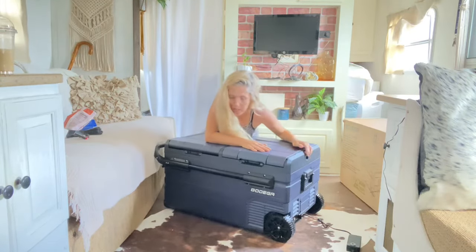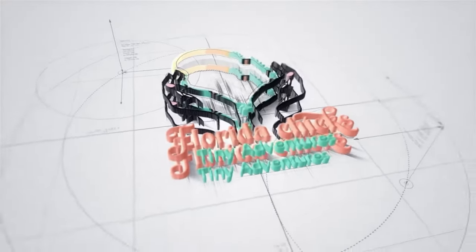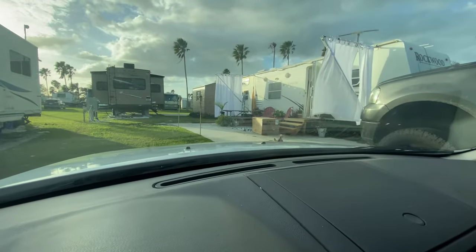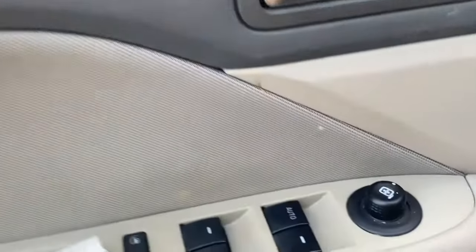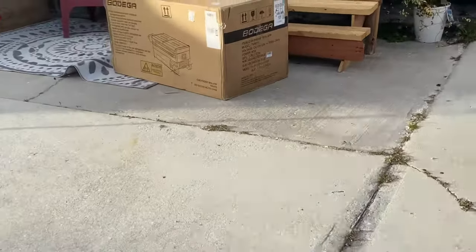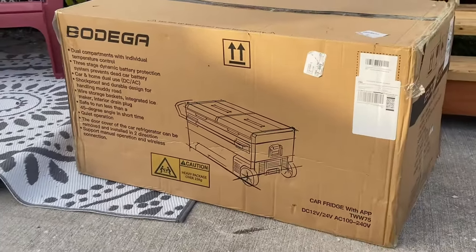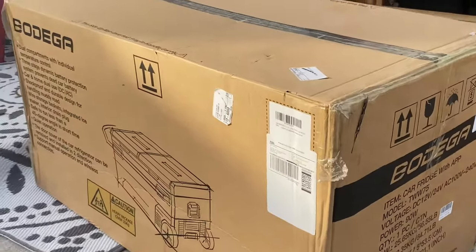Click. Pop the top right there. Bodega's got you covered. I just pulled up to the camper and it's here! Let's go check this pod boy out. It's huge! Look at this beast! I'm super excited about this one!